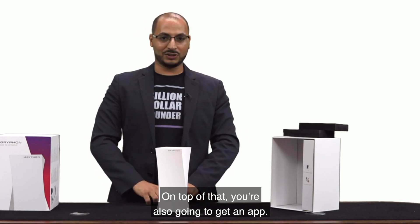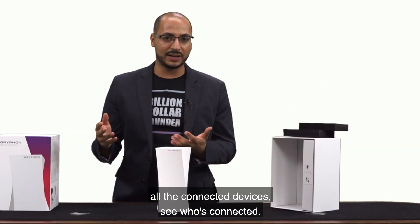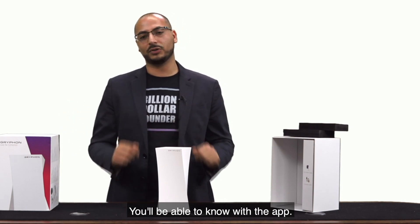On top of that, you're also going to get an app, so you're going to be able to see all the connected devices and see who's connected. Maybe your neighbor somehow got your password and is connected — you'll be able to know with the app.